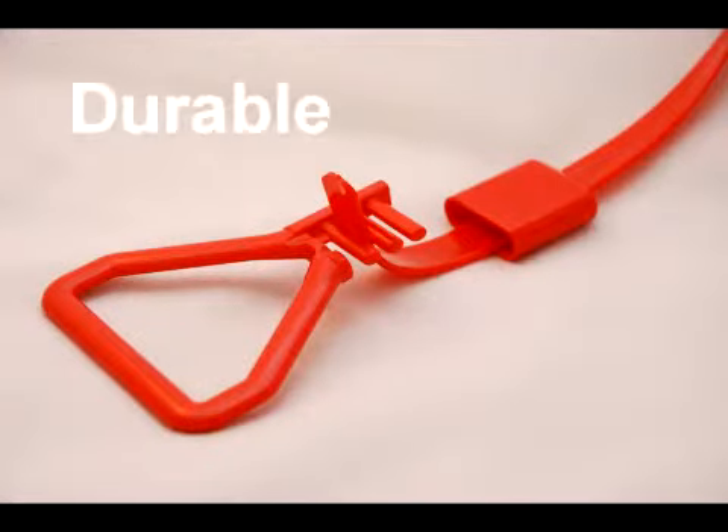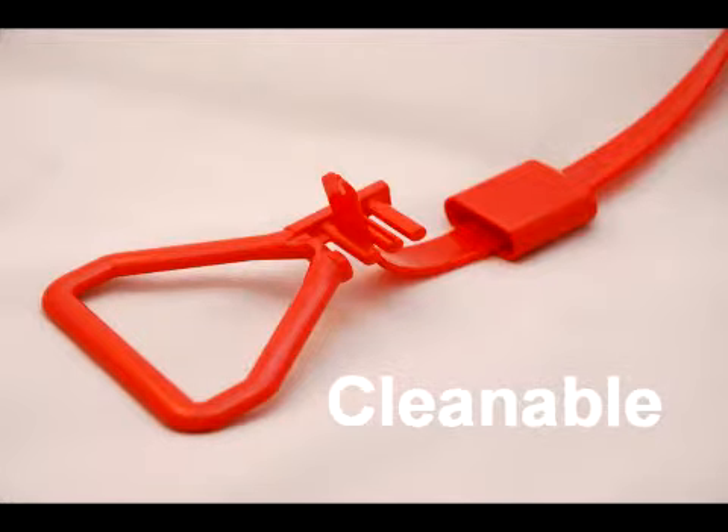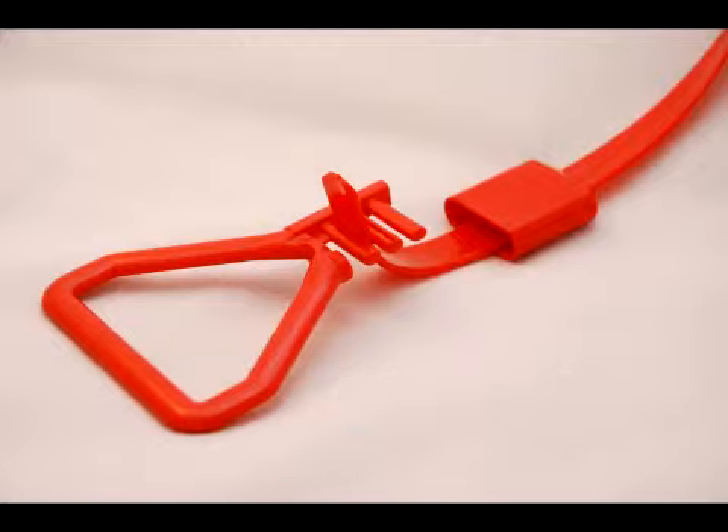SaniPull replacement cords are designed to be durable but have the added bonus of being cleanable. Manufactured from vinyl, there is no way for the bacteria to grow other than the surface, which is easily sanitised as part of the hospital cleaning programme.